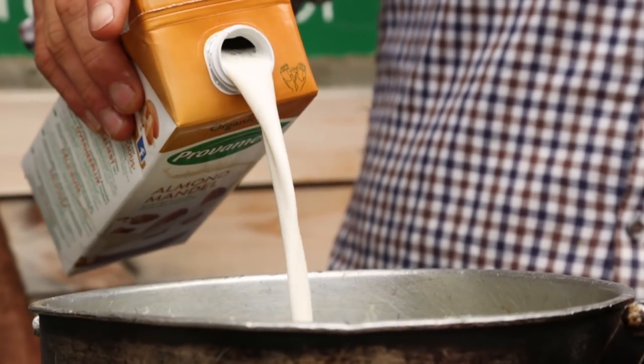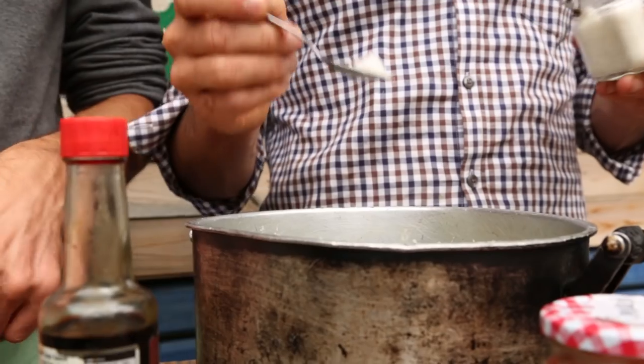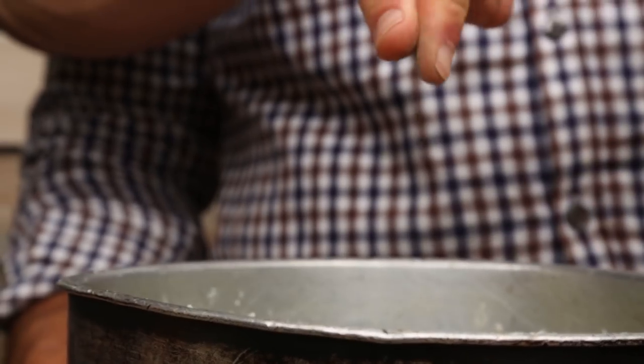Now we're going to mash our potatoes. We've got 100ml of almond milk — use any kind of milk: soya milk, rice milk, oat milk, cow's milk, whatever you're into. We're adding half a teaspoon of salt and a pinch of black pepper. Now it's mashing time — you need one massive manly potato masher!